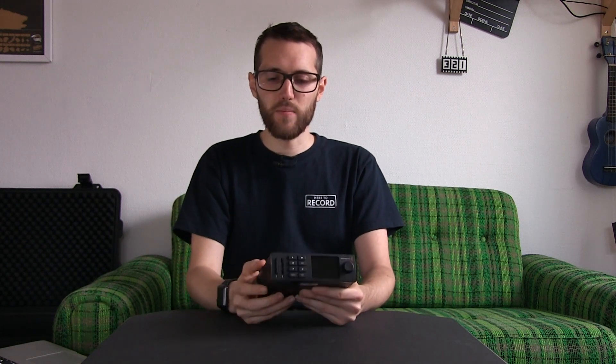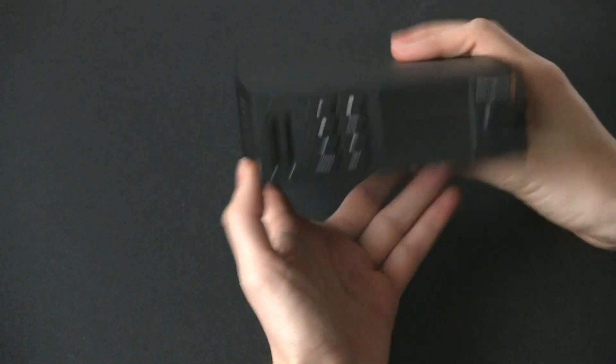We looked at that last week — you can check out the video here. This partners nicely with it as it is a one-third rack unit design, so it'll sit either three of them in your 19-inch rack case, or perhaps this and the Television Studio HD sit nicely together. But let's first take a little tour around the outside of it.